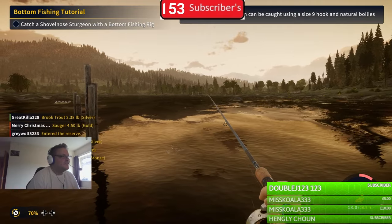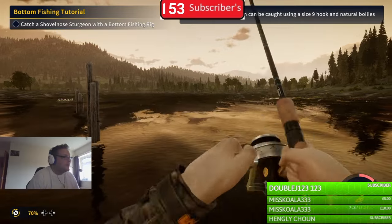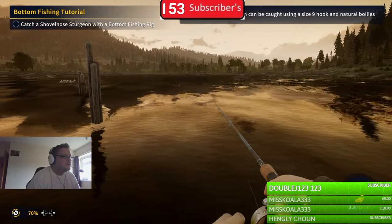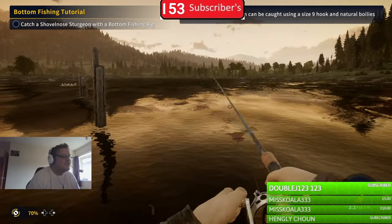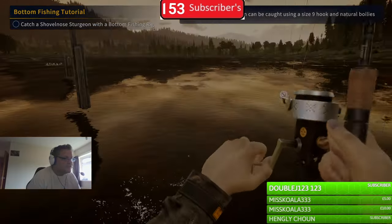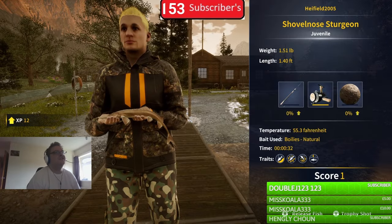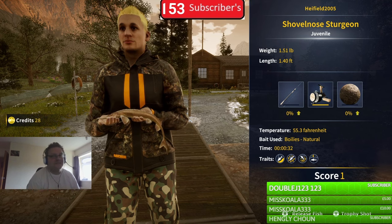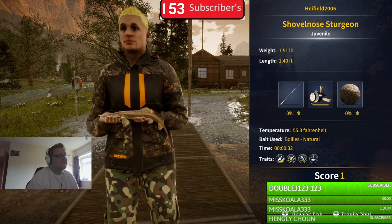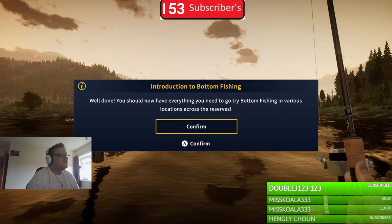We're catching the shovel nose sturgeon with the natural boilies. Let's reel it in. Secure the catch - and there you go, a junior one. Okay, at least we caught it!